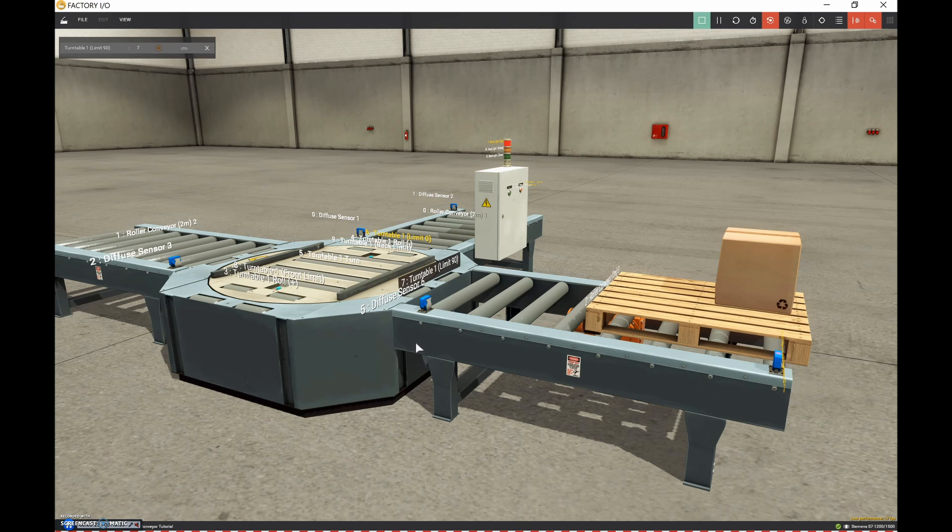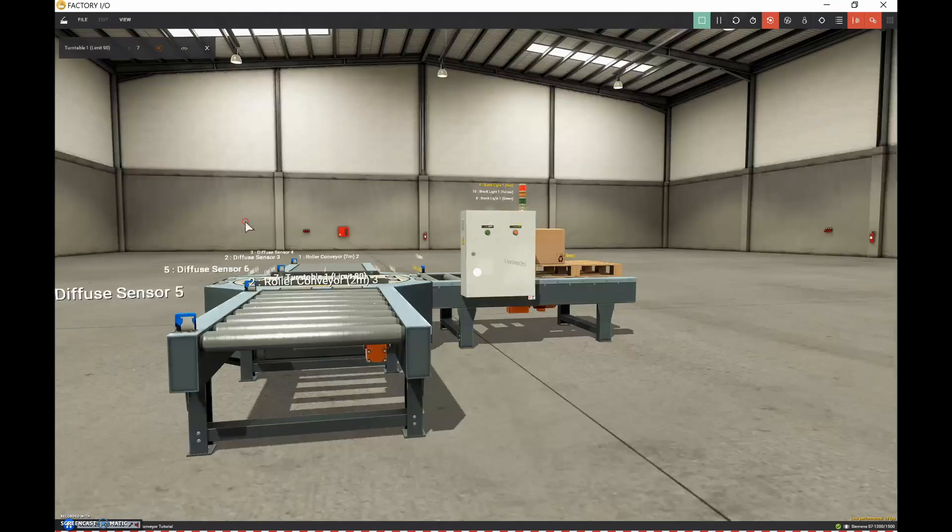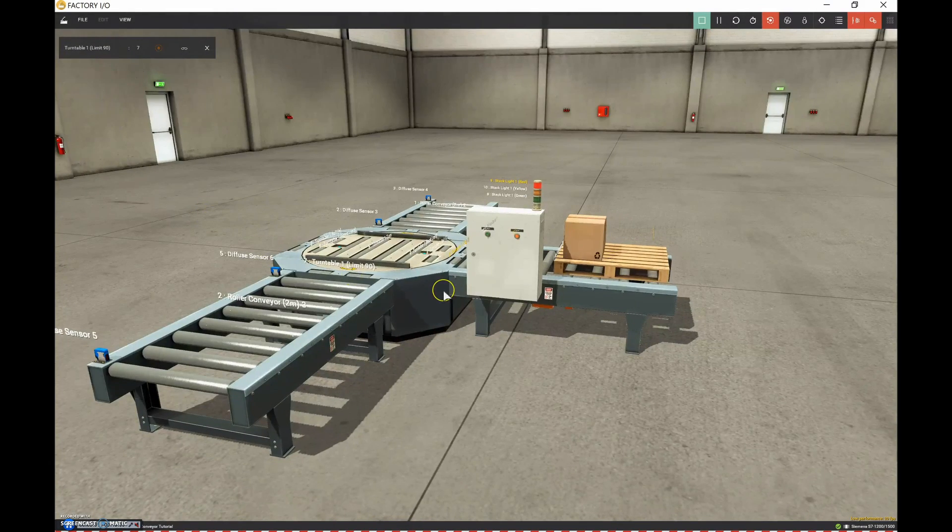Let's slowly build up this circuit. Some of you will be pulling your hair when you see the way I'm doing things. If you see some issues in my programming or better ways to do it, I'll take a screenshot of my program, drop it in as a PDF, and you can go through it and leave some comments below as to how I can fix up my program.